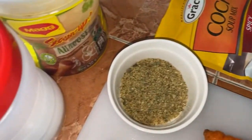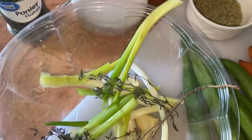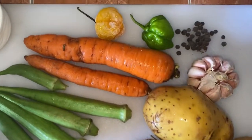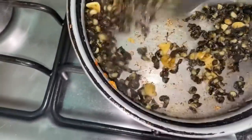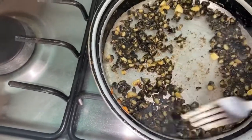I have my ingredients ready: scallion, seasoning, garlic, pepper, and my ground food — yam, potato, carrot, and corn to go in there.